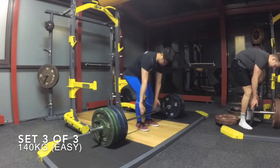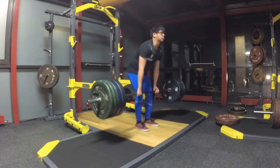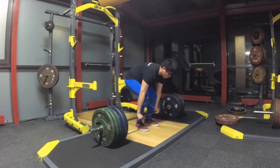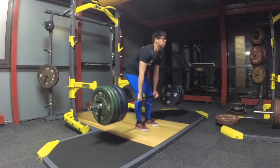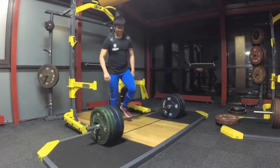Moving through the final set, it was literally so easy that I barely had to take any rest. I think the moral of the story is: don't pull sumo. Anyway, that's it for the video - thanks guys for watching. Coming up next week I'll be going through my front squat and overhead press progress, so I'll see you then, bye bye.